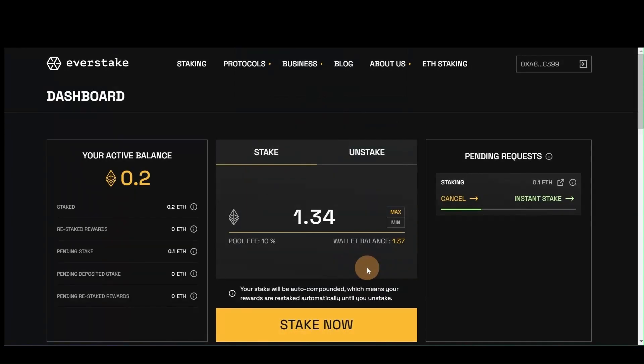Please wait until the transaction is completed and you will see your balance updated. That's all it takes.